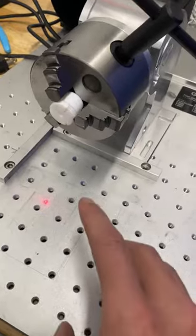Hey guys, so today I'm working on engraving our little insert removal tool and our indicator pins over here on our fiber laser. You can see my setup here.